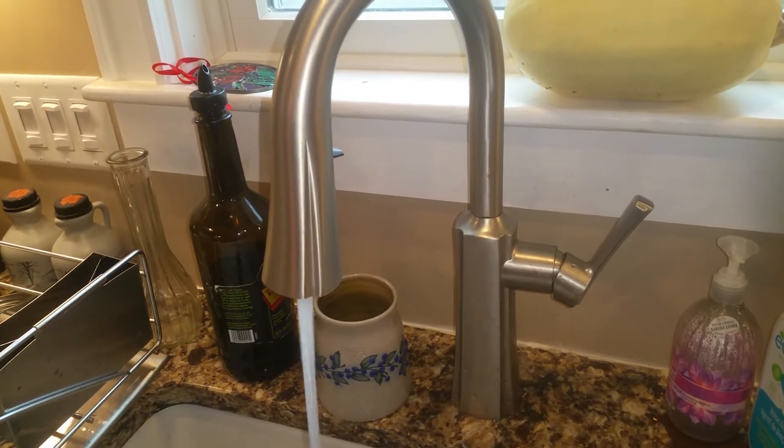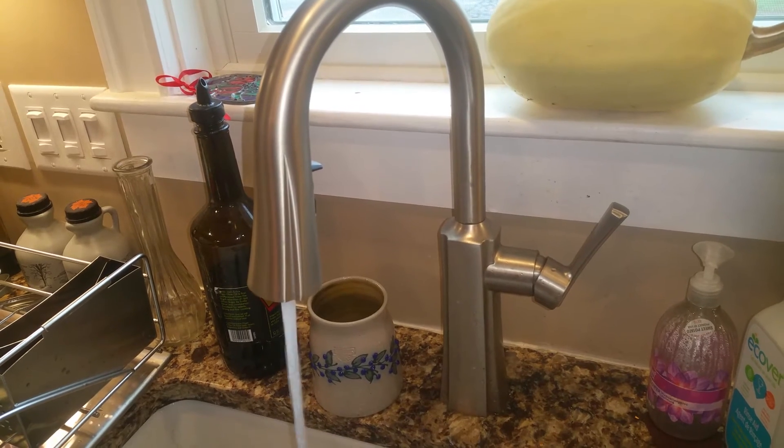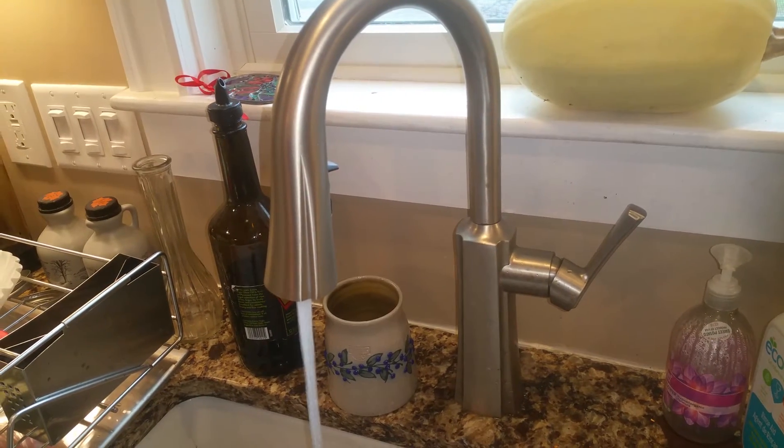And then you can open up the other sinks in the house, the tub and everything, just to get that air out of the line.